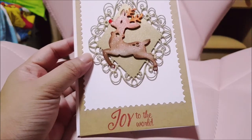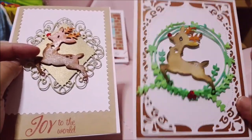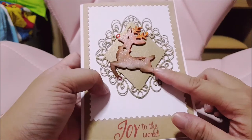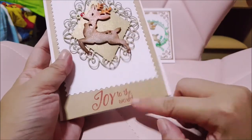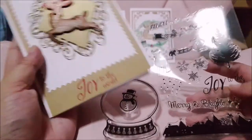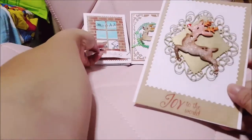The next one I've done looks similar to the earlier one. This one I'm also sending out as part of the Happy Snail Mail exchange. This one is more on the reddish side compared to the one behind. The 'Joy to the World' sentiment is the same, from the same stamp set.